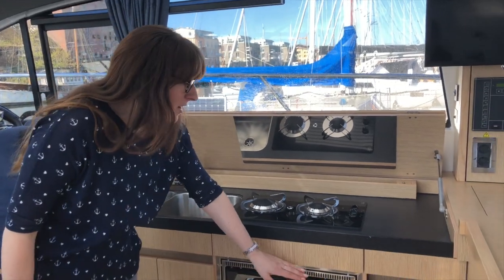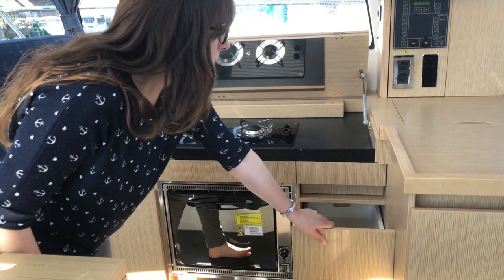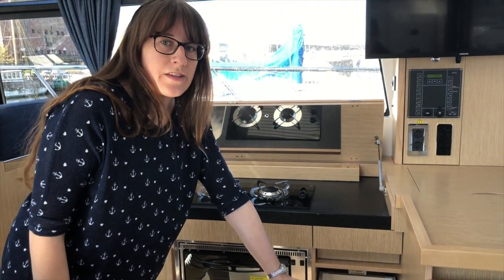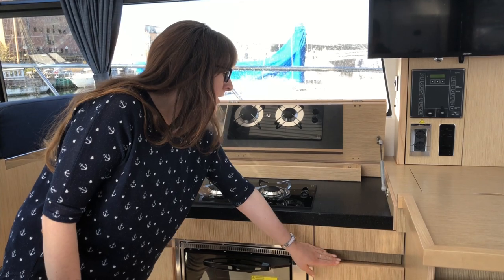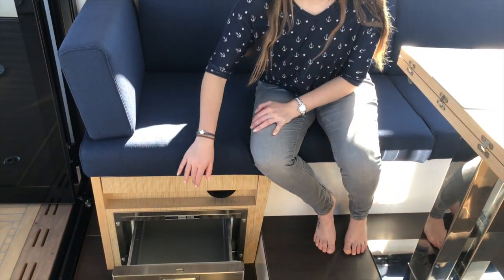Below we also have the oven and a lot of storage space, so whenever we open something there's always storage for everything we need — our cutlery and everyday kitchen objects. Right across on the other side there's an option to include an extra ice fridge to keep drinks cold in summer or have a stock of ice cubes ready. There's also an option to include a dishwasher — so whatever you need can be arranged inside your boat.